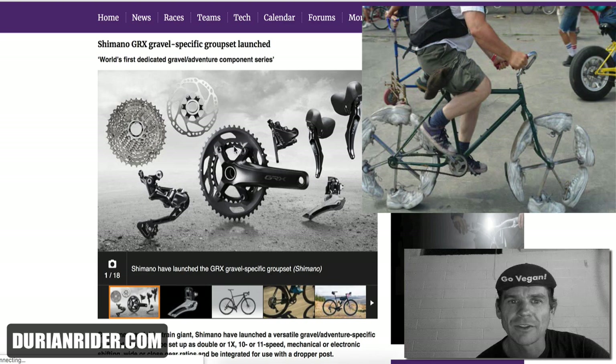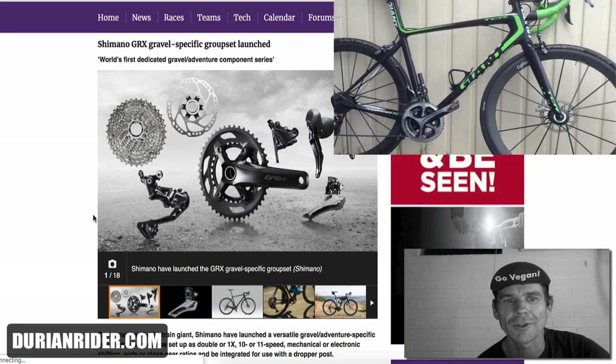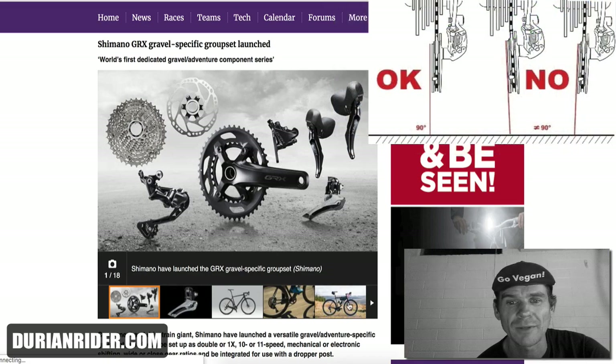Anyway, let's get to the GRX. This is basically long overdue, and it's basically a request — my personal request at Shimano. Was it made because of me? Was it made because of industry? Who knows? I know people in the industry do watch my stuff, and it just makes sense.